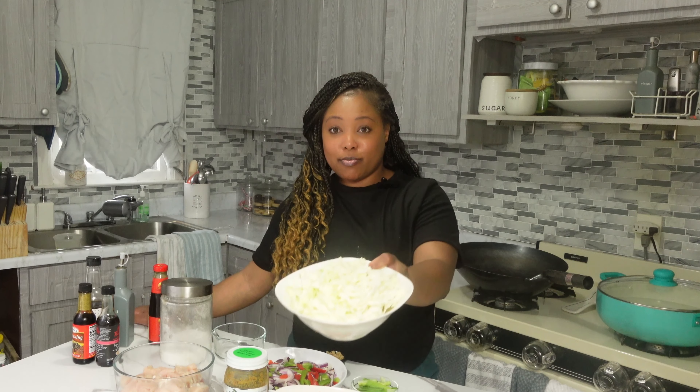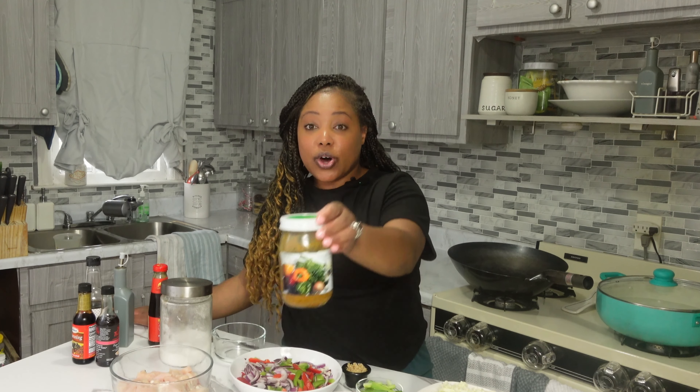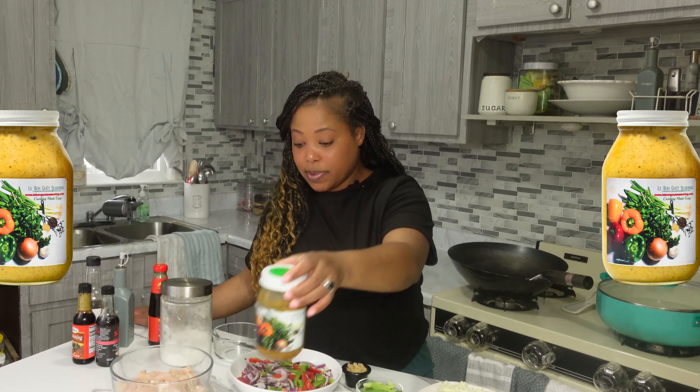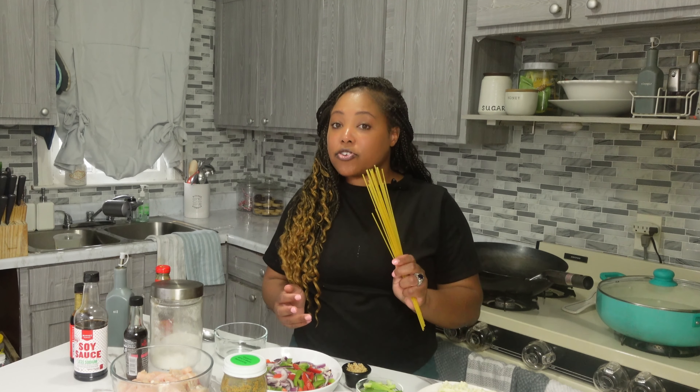Before we get started, let's present our ingredients. I have some chopped cabbage, chopped carrots, and chopped broccoli, some chopped bell peppers and onions, and some chopped green onions. I have two tablespoons of garlic and some chicken that I've cleaned and washed. We are using the organic meat seasoning for this recipe. For the chow mein sauce I'm using two tablespoons of oyster sauce, one tablespoon of sesame oil, two tablespoons of soy sauce, and one tablespoon of sugar — just mix them all together. I'm also going to boil some noodles; you can use whatever noodles you like.